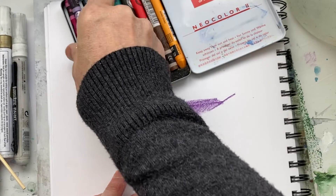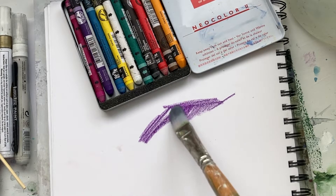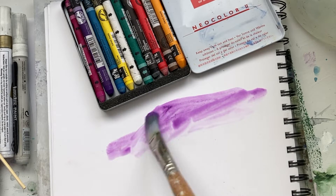What happens is when you add water, the crayon dissolves. Now you can use this on paper — it's wonderful.